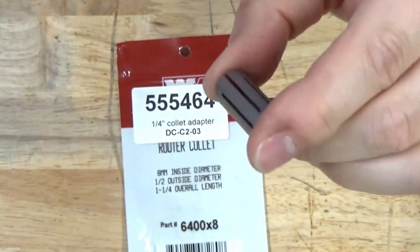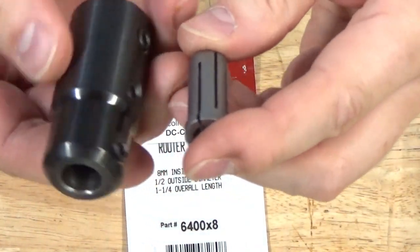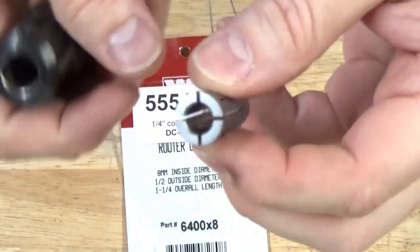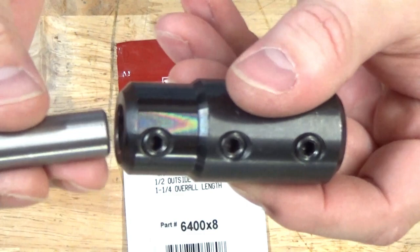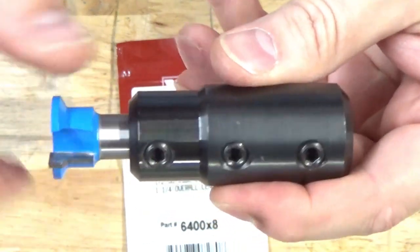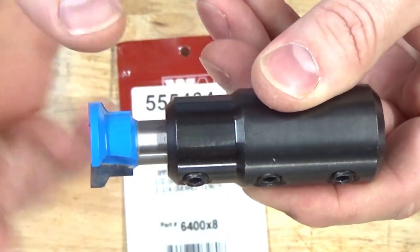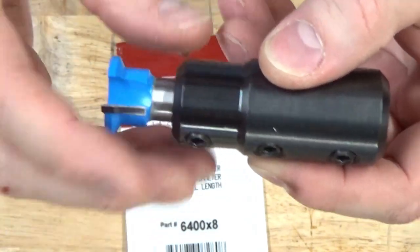One advantage to the expanding metal shaft system versus this set screw system is that as you're compressing the collet, as long as there's no debris or hang-ups, the shaft will be centered. Whereas with the set screw system, you may have a little bit of play left and right, and as you drive the screws in you'd be driving the shaft to one side of the arbor, which could create a small amount of vibration in the bit.